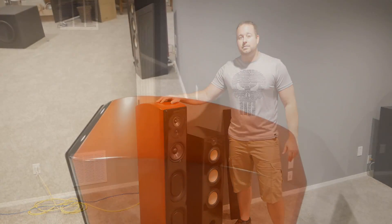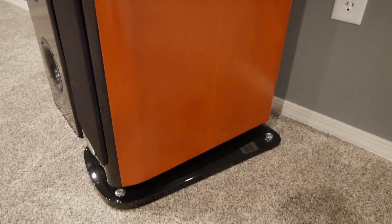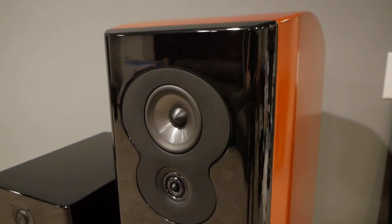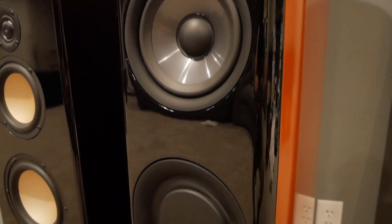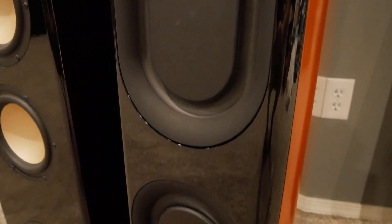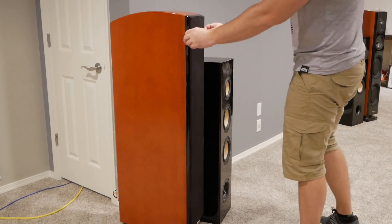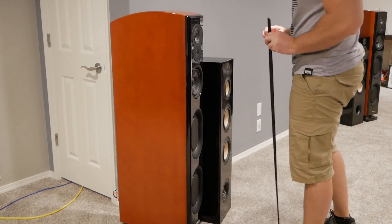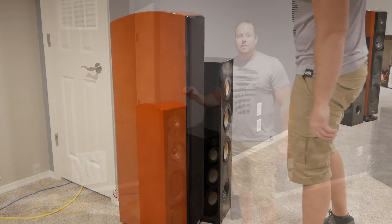First we'll take a look at the Polk Audio tower. I bought these roughly three months ago for home theater duty in my basement. Standing at over 50 inches tall and weighing in at a hundred pounds each, these things are absolute monsters. Without getting into too many specs, these are 8-ohm speakers, a four-way design, have dual ported woofers each with its own separate chamber, and are rated for up to 300 watts. The grill on the front is magnetic and can easily be removed.